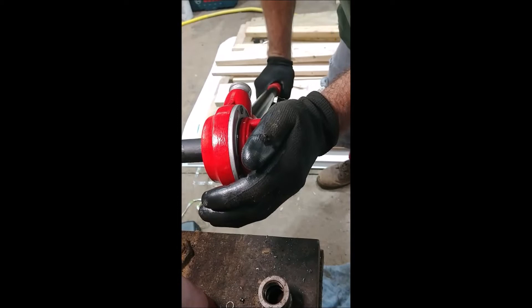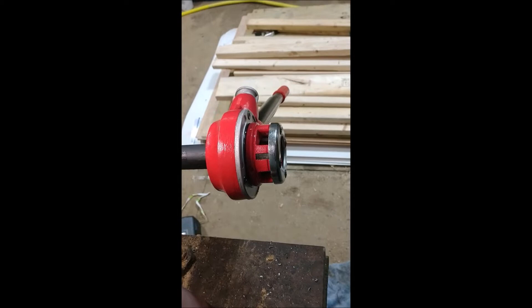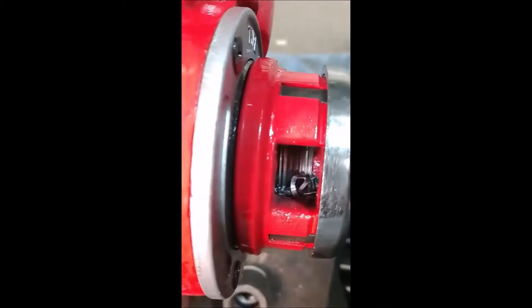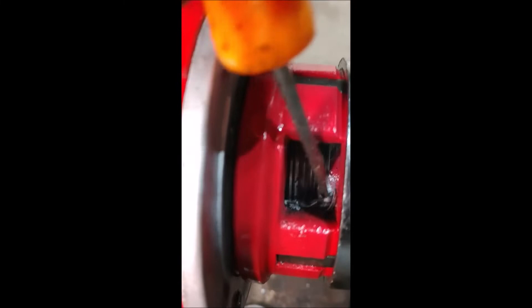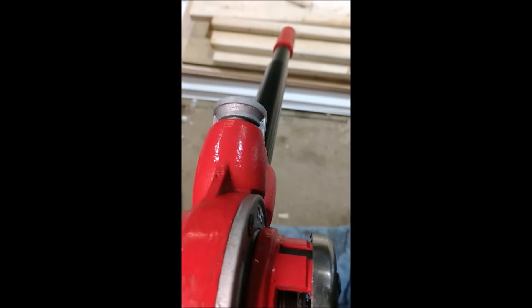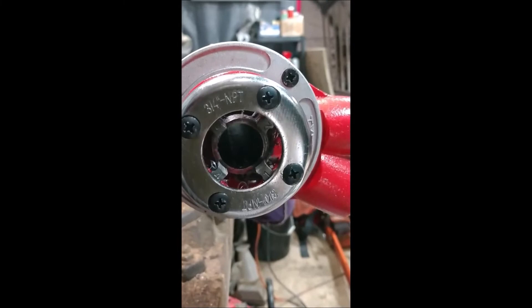Right about there I can feel it just doesn't want to turn anymore. I could put a lot more force into it, but instead I'm going to show you what I'm looking at. You'll see those shavings inside, and what I like to do is take a screwdriver and peel those out of there. I also have my air hose ready to go.